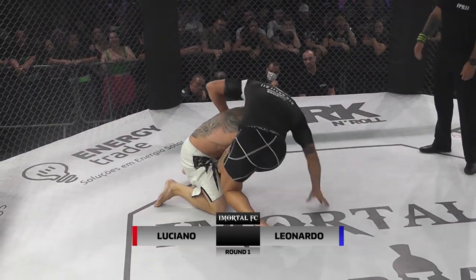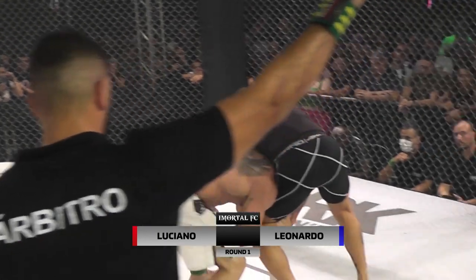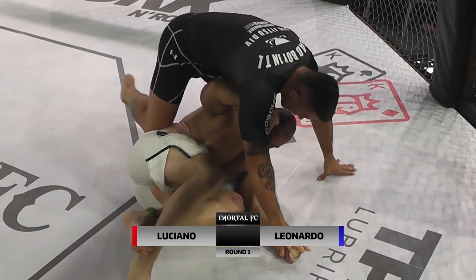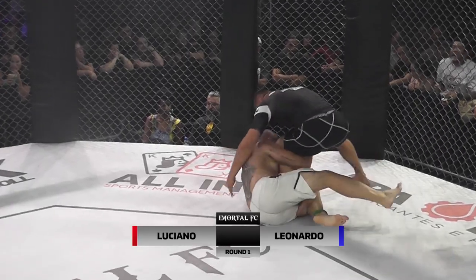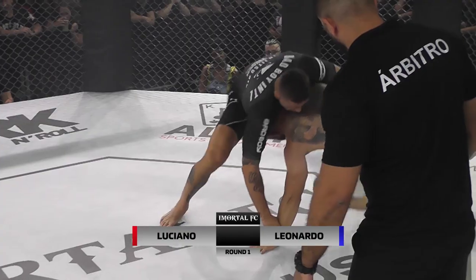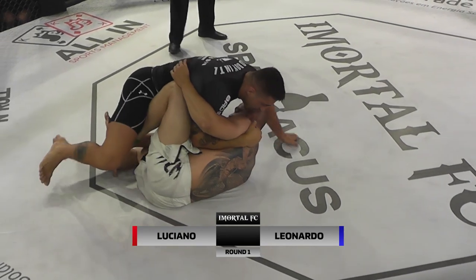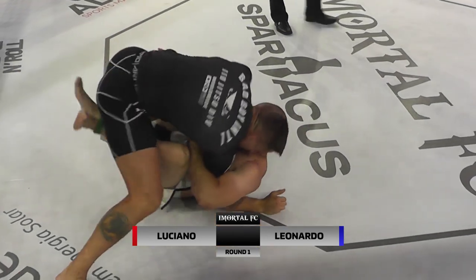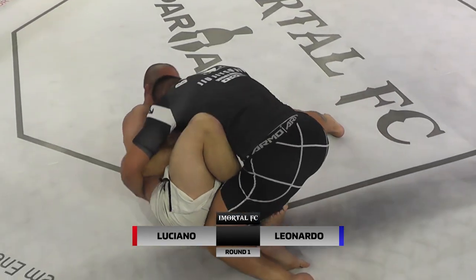E consegue a queda o Leonardo. Parcial. Se mantém em pé ainda o Luciano. O Leonardo vai lá na brutalidade, consegue levantar do solo, mas não conseguiu estabilizar a queda. Na tentativa daquela queda, passou do rodo, não deu certo. O Luciano acabou por cima. Agora é a hora do Leonardo trabalhar por baixo. Estabiliza agora ali por cima, mas a guarda por baixo do Leonardo é bem ativa, não deixa vida fácil pro Luciano.